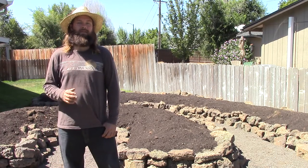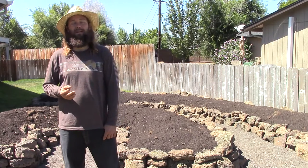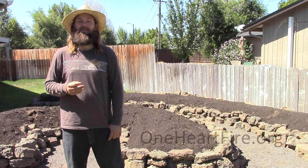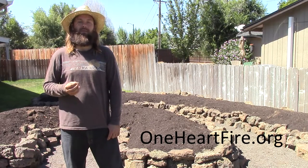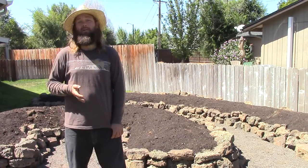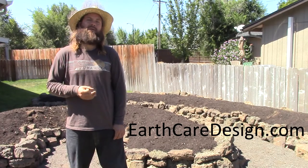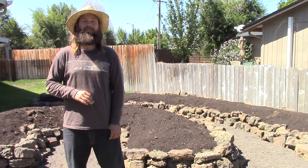A few things I've talked about in this video are only the tip of the iceberg. There are many more principles to be considered, and permaculture design can be applied far beyond the scope of a simple vegetable garden. If you'd like to dive deeper into the world of permaculture, you can visit oneheartfire.org, where I have assembled a number of resources to get you started. If you are interested in consultation, design help, or having a garden like this installed in your own home, please contact me through my website at earthcaredesign.com. Thank you for watching, and happy gardening!